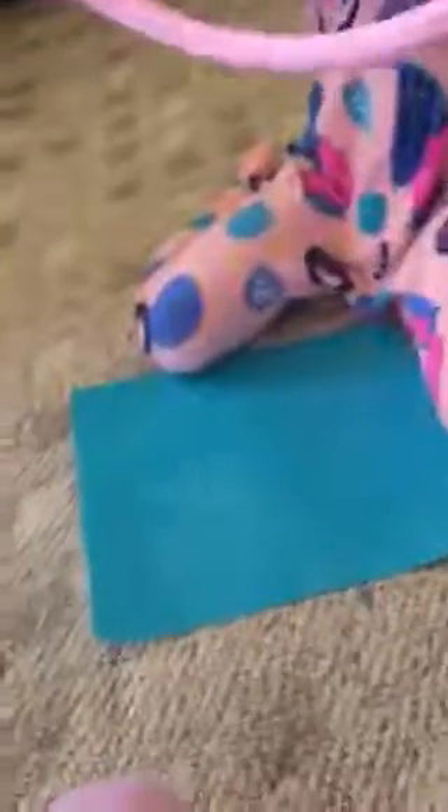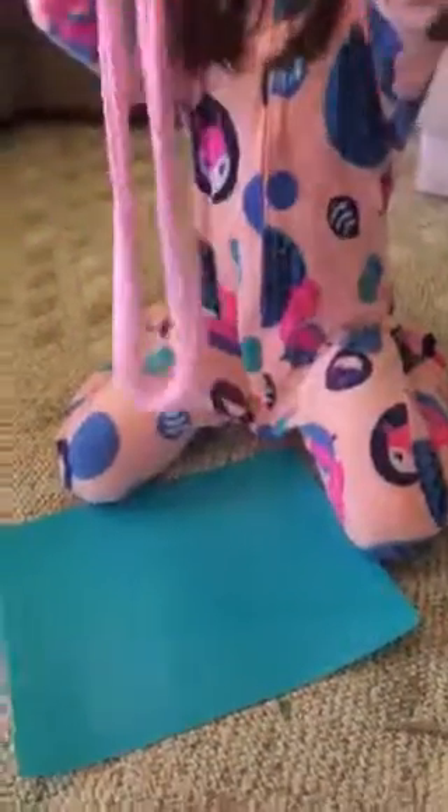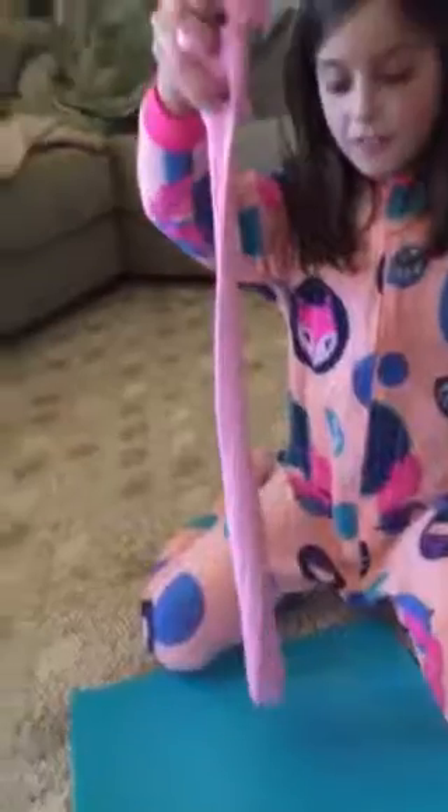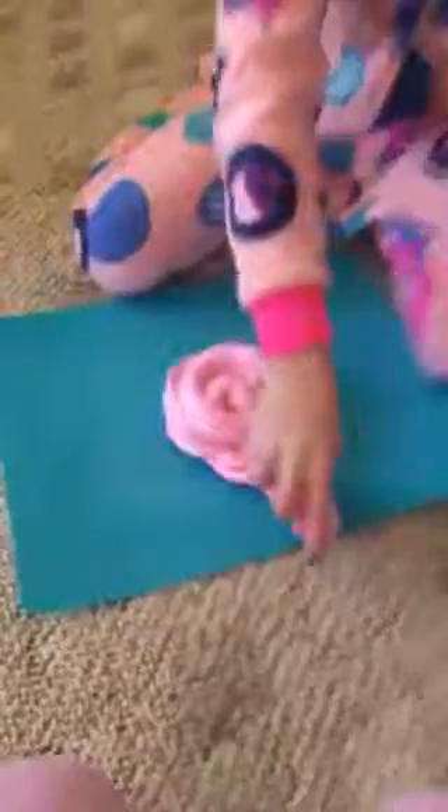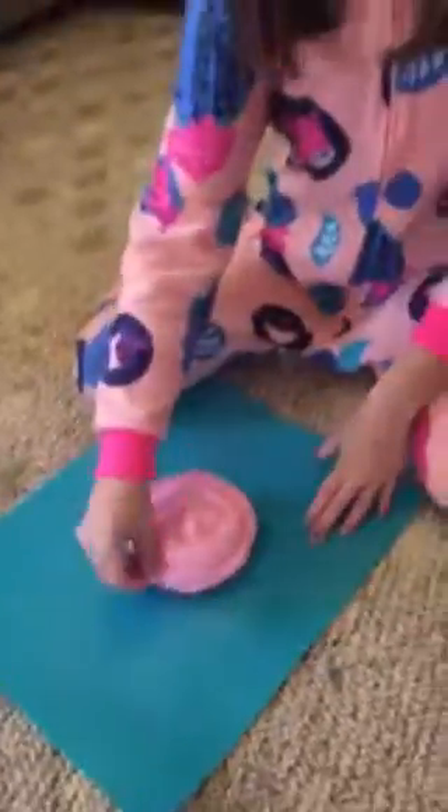It stretches so far. Sometimes it rips, but that usually happens. So now we're going to zoom in on the slime. Thanks for watching. Bye guys!